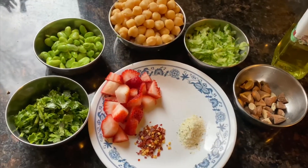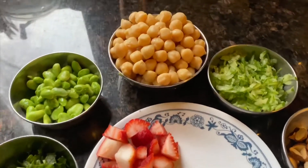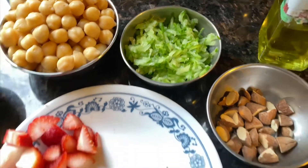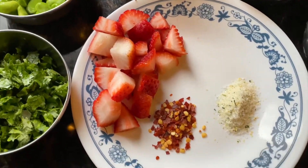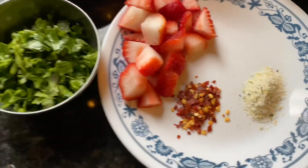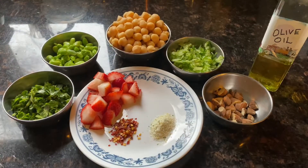Now I'm going to make a salad which will have chickpeas, edamame, some grated cucumber, almonds, strawberries, garlic, salt, paprika, coriander leaves, and olive oil. This salad is going to be a little different.